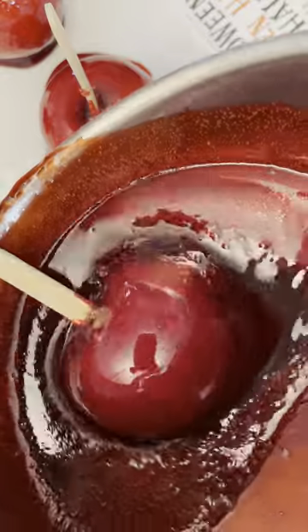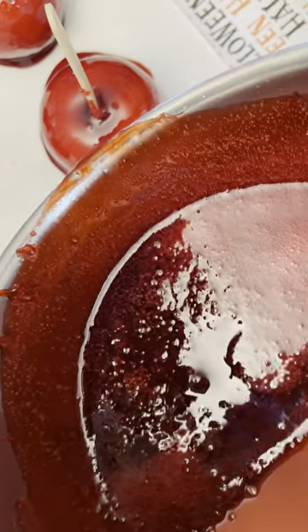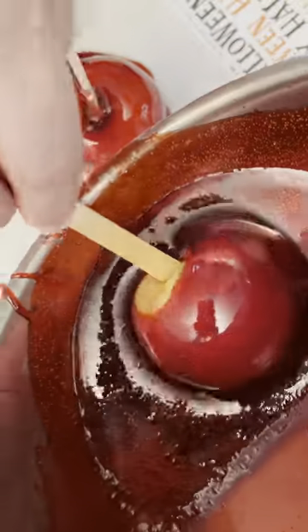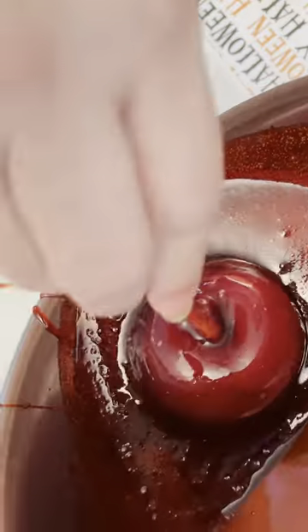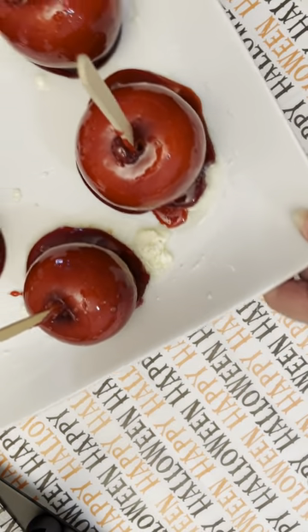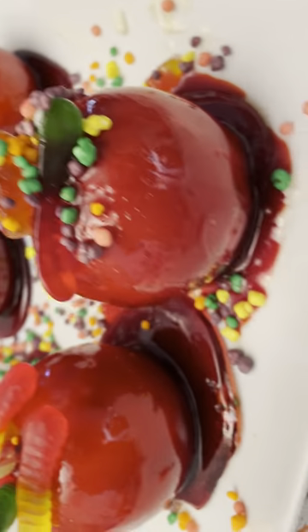I'm going to continue to roll that. You just take each apple and repeat the process. Be very careful and just place it on a buttered plate. Here I have a few of the candied apples finished.